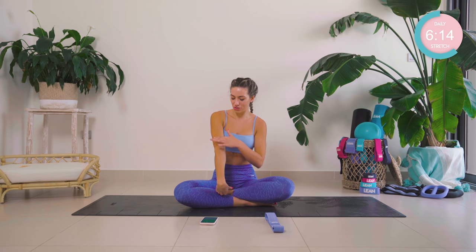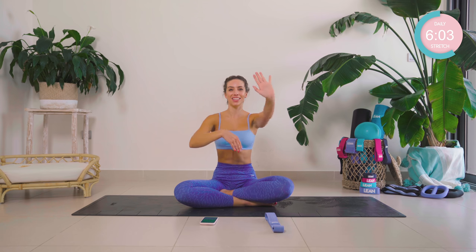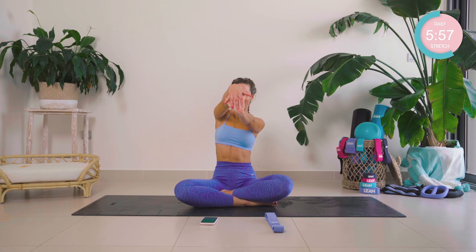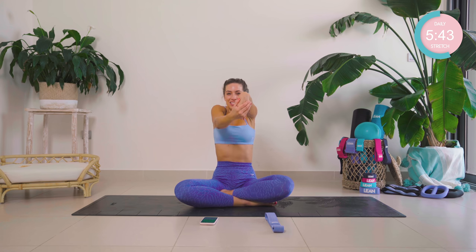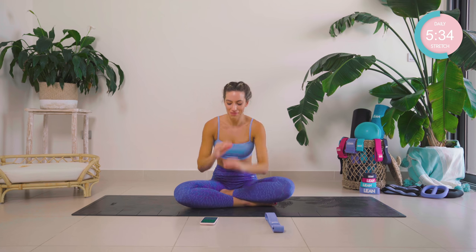You should feel this stretch all down here. Keep the shoulder away from the ears, keep the shoulder away from the other side. And changing onto that other side — drop that wrist down. Amazing work. If you don't want your shoulders up here, sink them down as you keep going with those calm deep breaths in and out.